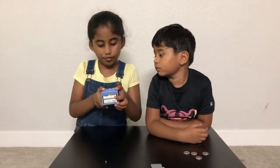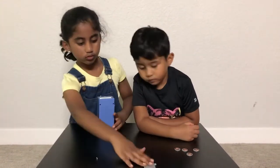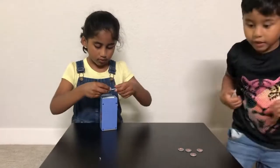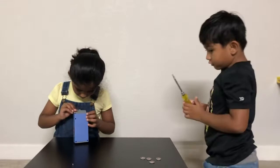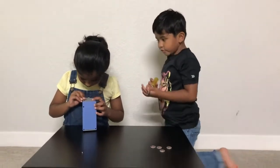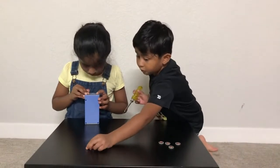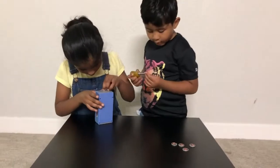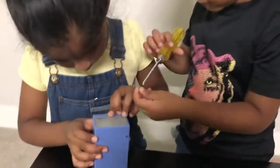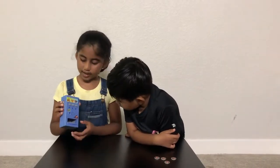Now you need the coins. But first, we need two batteries. Put one down and now we are going to close it. You also need a screwdriver to fix it. Put the second one in, and now we have to put on the batteries.